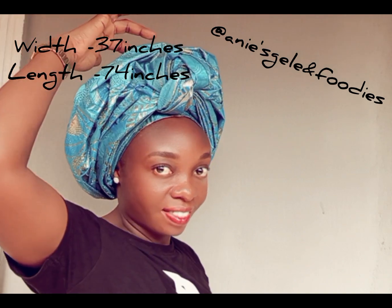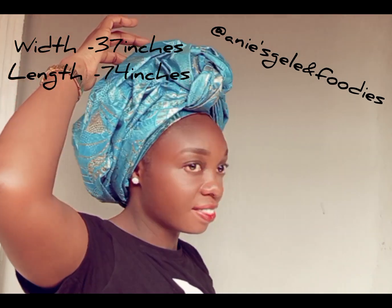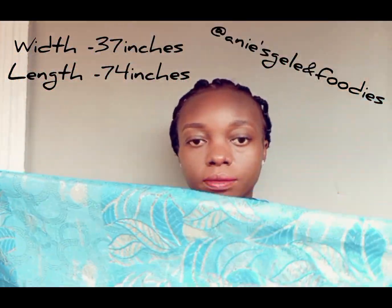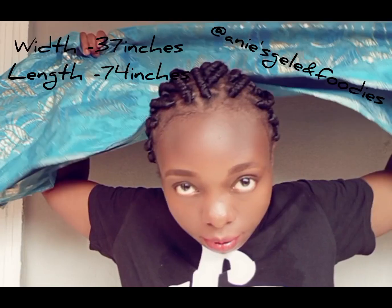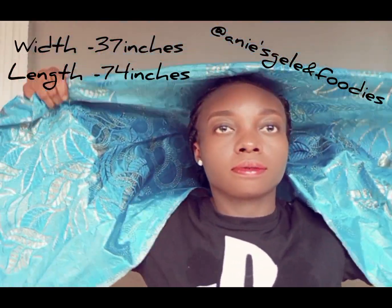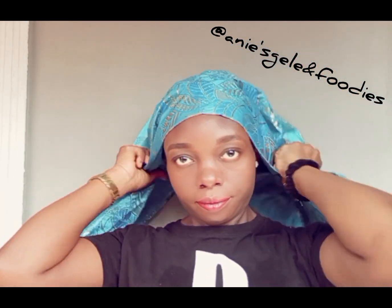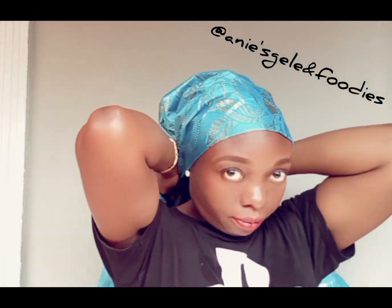Do you know you can also tie a center knot with your seagull? Watch and follow every step I'm going to take from this video. The length I'm working with is 74 inches while the width is 37 inches. I started by folding this fabric into two, then place it on my head. The measurement I'm using is 50/50.